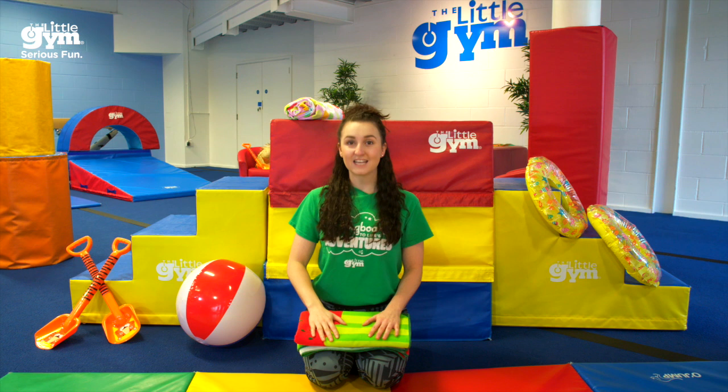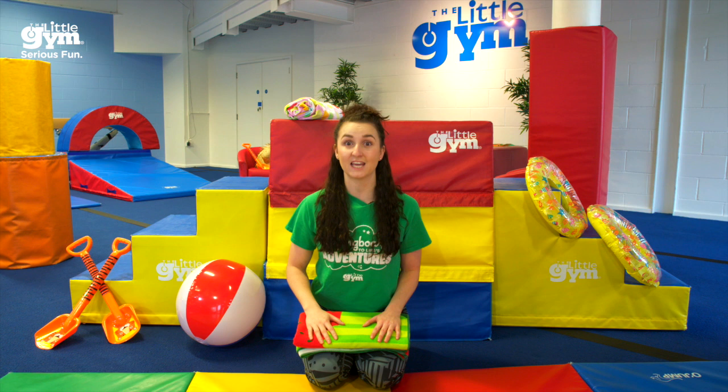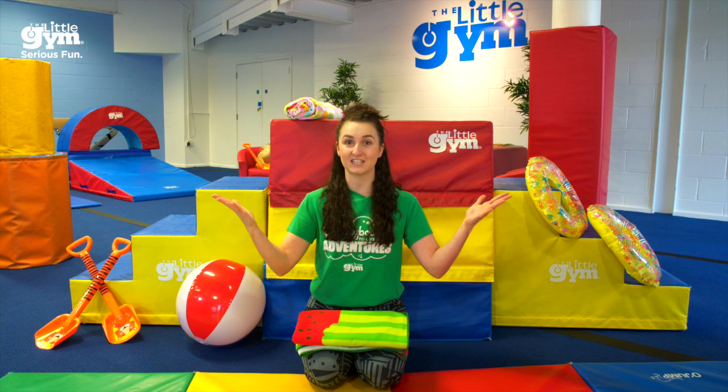Hi everyone, my name's Teacher Jade and this is The Little Gym at Home. I have my friend Teacher Tash helping me out today. You're going to see her later for some cool skills. Since it is such a sunny day in England, I thought we could have a gymnastics beach party.